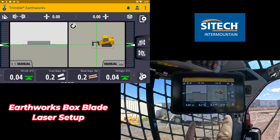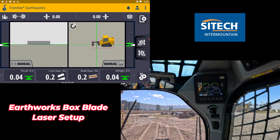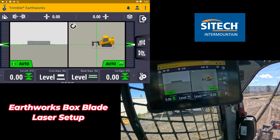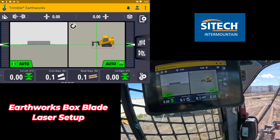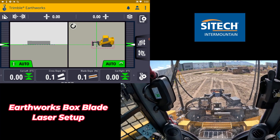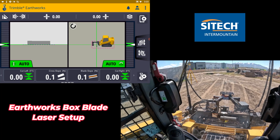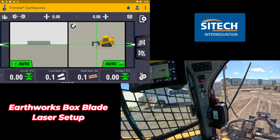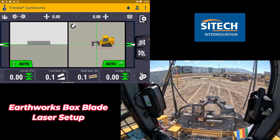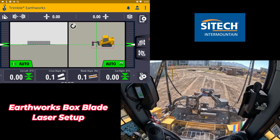Now we can turn the autos on. We've got it on manual right there, buttons set right, high flow is on. The auto is the button on the back side right here. If you click that, the autos turn on and it comes up to grade. The only way you really know if you're actually matching out there is to take the laser pole and now go set it on the cutting edge — now that we've zeroed out — and see if it matches on both sides. Or you can make a couple passes and then just check it with the laser pole to make sure it matches.